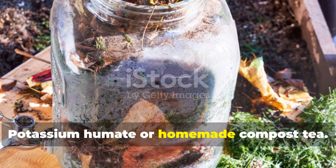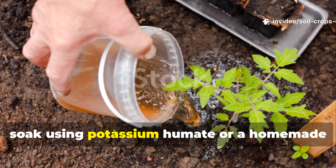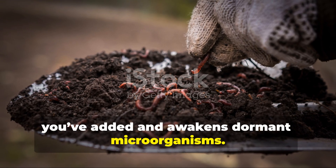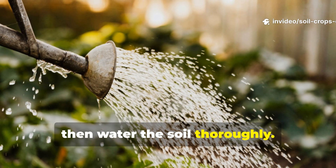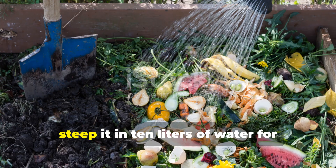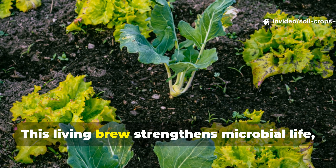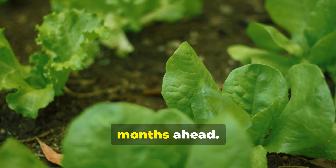Potassium Humate or Homemade Compost Tea. To tie everything together, finish your soil treatment with a deep soak using Potassium Humate or a homemade Compost Tea. This step activates all the nutrients you've added and awakens dormant microorganisms. For Humate, mix one tablespoon per 10 liters of water, then water the soil thoroughly. If you're using compost tea, take one shovel of mature compost, steep it in 10 liters of water for 24 to 48 hours, then strain and pour it over the soil. This living brew strengthens microbial life, improves soil texture, and enhances nutrient absorption for months ahead.